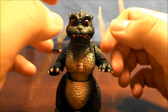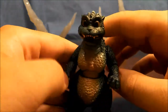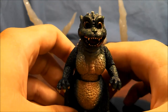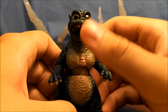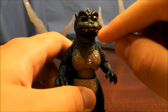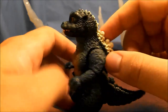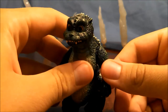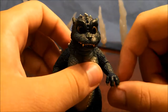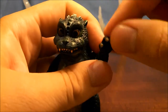Alright, time for the fun part: articulation. As usual, I will start from the head going down to the feet. Little Godzilla, up on the head, has one point of articulation - the mouth. It opens and closes. Mine was really tight at first, and I thought he was going to be closed mouth forever, and then one day it just kind of opened up, so you've got to play with it on yours a little bit. Nothing in the neck at all. But going from there, shoulders - like Big Daddy, he has a ball joint. No bicep swivel, but he does have a hinge in the elbow, and ball jointed hands. Pretty basic there.